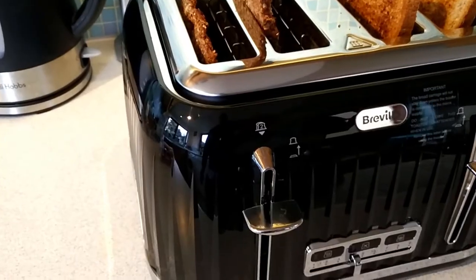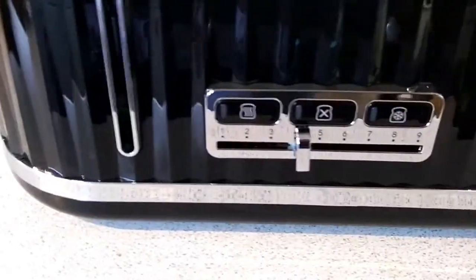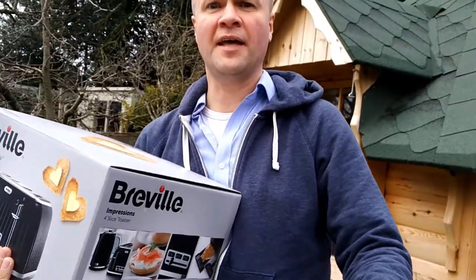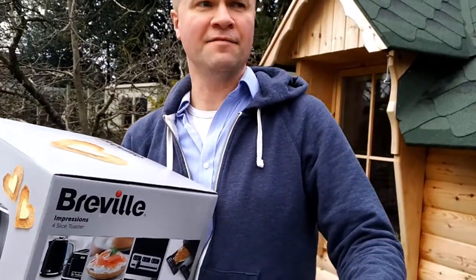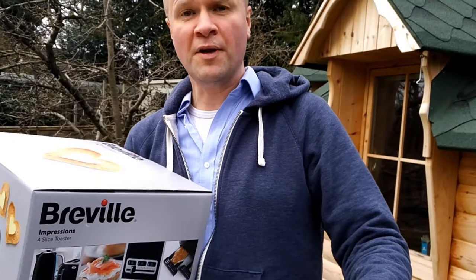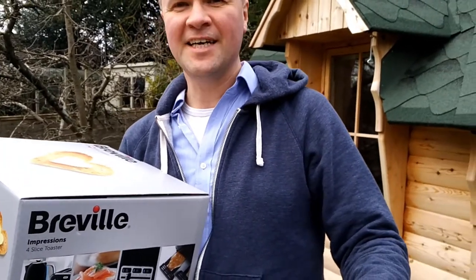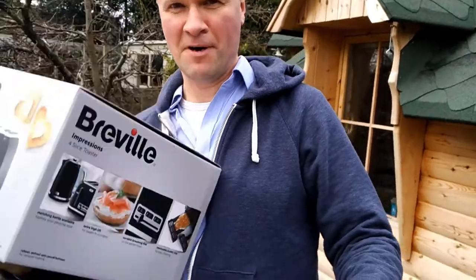That's the Breville Impressions 4-slice toaster — that's what you get in the box. Thanks again for watching, and if this video has helped you why not click subscribe or give a thumbs up just to let me know. Give me a wink. Thanks for visiting, appreciate it. Bye.